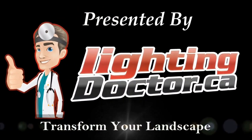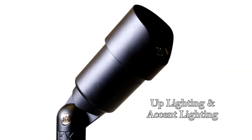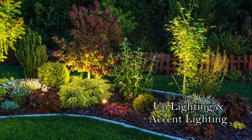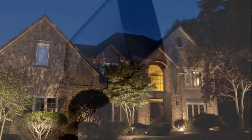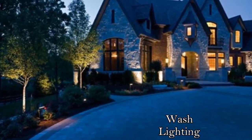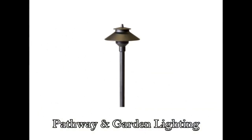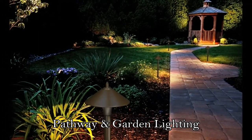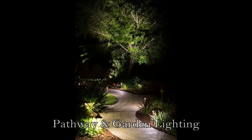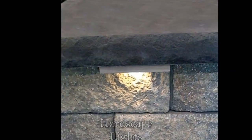Thanks again for watching as we show you how to easily install low-voltage landscape lighting. There are various different lights to consider. The most popular is the uplight, accent light, or bullet light, often used to highlight trees and features in your yard. Another very popular option is a wash light, often used to highlight the fronts of homes and beautiful stonework. Path and garden lighting is also very popular for walkways and garden areas, as well as hardscape lighting used on different hardscapes, fences, and decks.